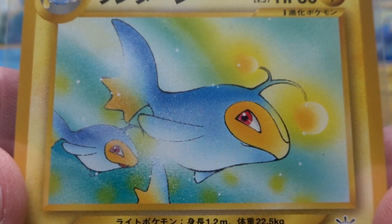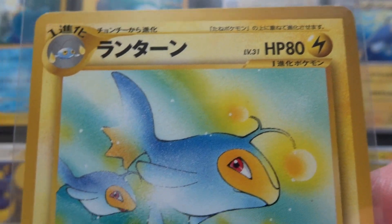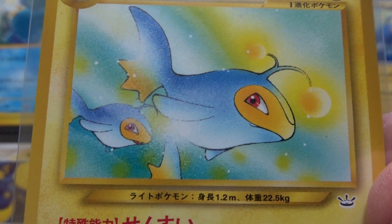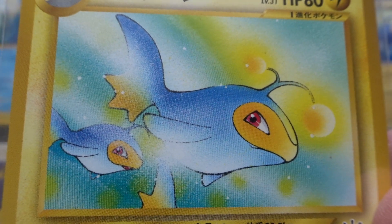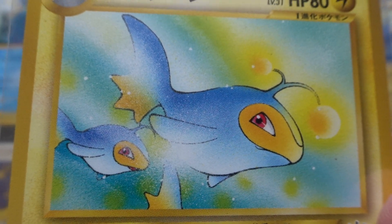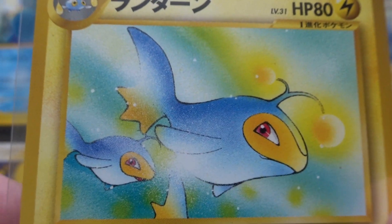The next one is Kagamaru Himeno, doing Awakening Legends from November 2000, which was Neo Revelation in English. Himeno hadn't quite developed her style yet — this is quite a simple card for her — but it's very good, a nice little card.